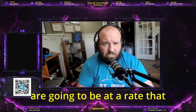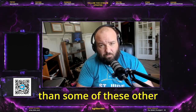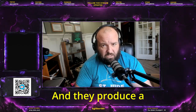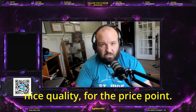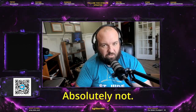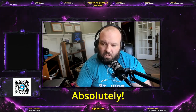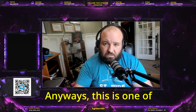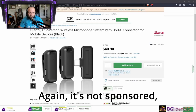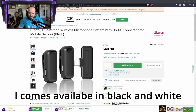There are quality products out there that you can get at a rate that I believe is far more affordable than some of these other brands. They produce nice quality for the price point. Are they the best? Absolutely not. But are they great for the price? Absolutely. Anyway, this is one of those devices I wanted to talk about — again it's not sponsored — it's the Ulanzi J2.